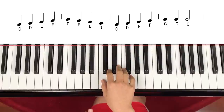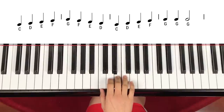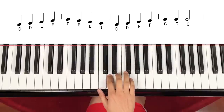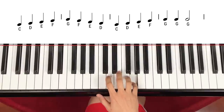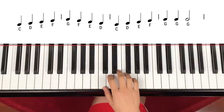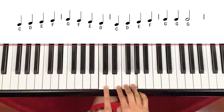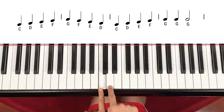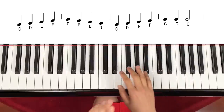Now let's go slow. 1, 2, 3, 4. C, D, E, F, G, F, E, D, C, D, E, F, G — same G, G again — 1, 2 count. That's the first line. So straight forward from C to D, E, F, G — all the way to G — and coming down back to F, E, D, C, and it goes up to D, E, F, G, G, G. That's the first line, which is really straightforward.